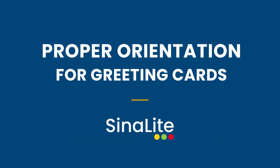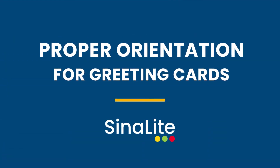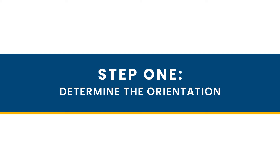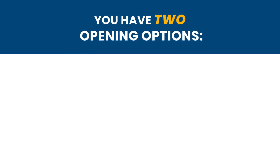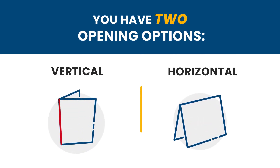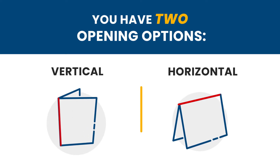Today, we will go over the proper orientation of greeting cards to ensure that you don't have any issues when it's printed. To start off, when creating greeting cards, we have to first determine which way we want our greeting cards to open. You have two opening options: vertical and horizontal. The main determining factor between the two is the direction of the seam of the card.